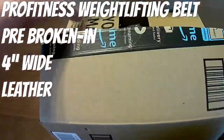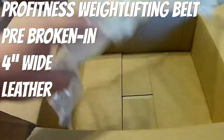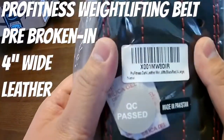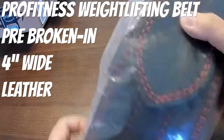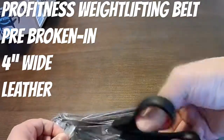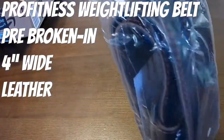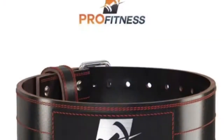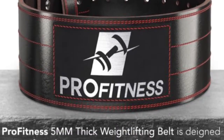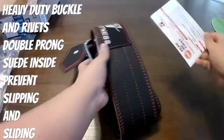Welcome back to Weekend's Barbell Club, the channel where weekends — here we go, back at it again. Another product review today — we're looking at the Pro Fitness weightlifting belt. This specific belt is pre-broken in, four inches wide, made of cowhide leather. This belt is great for weightlifting, powerlifting, CrossFit — pretty much you name it — and will provide you with that support during your lifts, especially with the Valsalva maneuver.